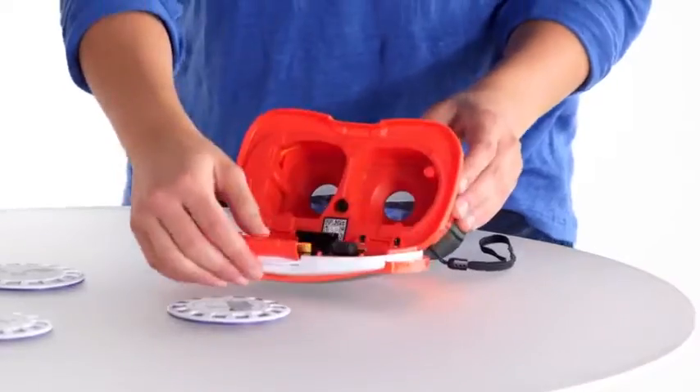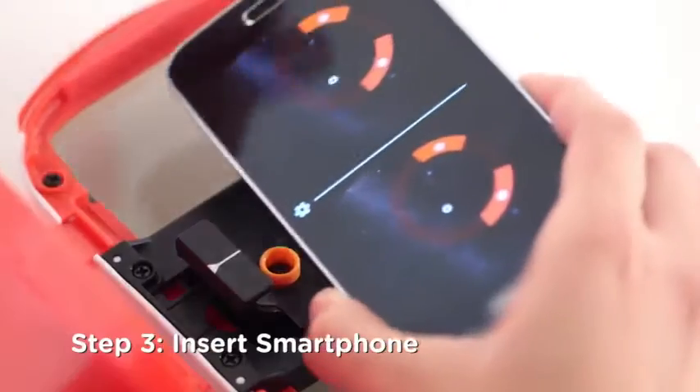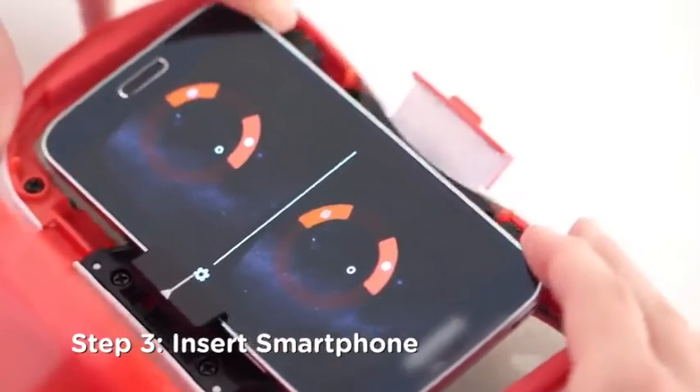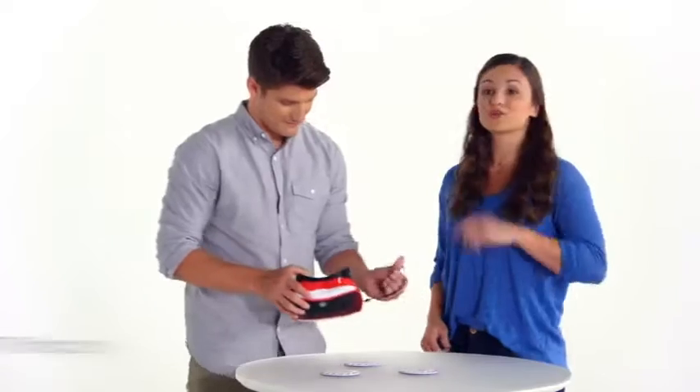Now open the Viewer, slide in your smartphone, and align the center with this line. This is where the fun starts. Take your Viewer and look through it at the Reel.